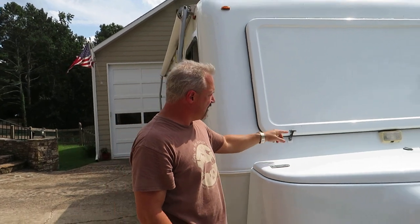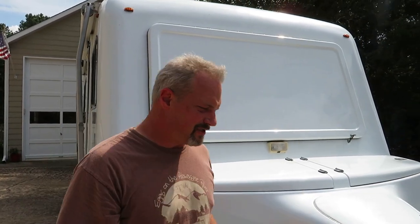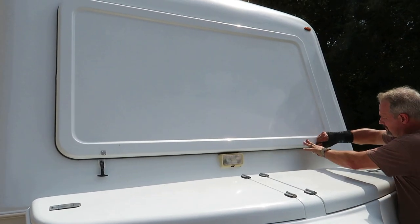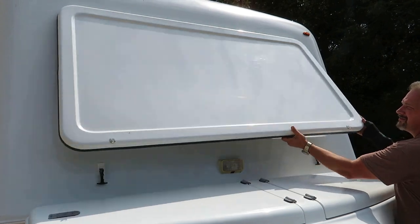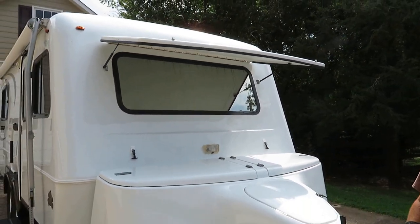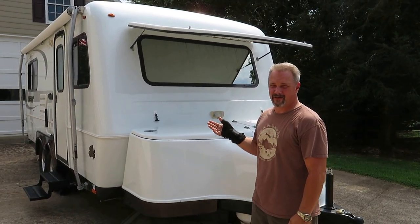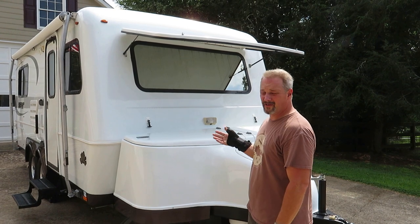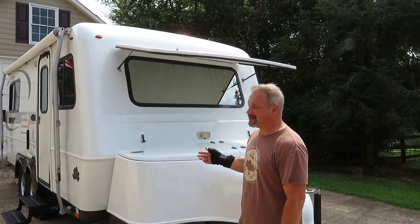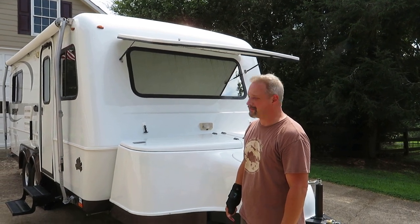We have the same rubber handles here for the front windshield cover. It really does two things: it provides protection for the front window while we're traveling, and it gives some shade to the front window into the dinette area so it doesn't get too hot or have too much sun coming in through the window.